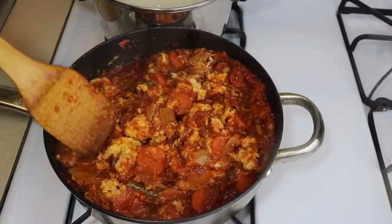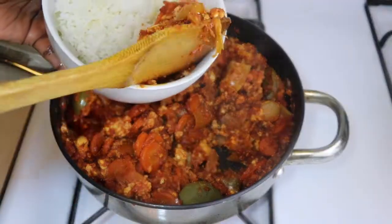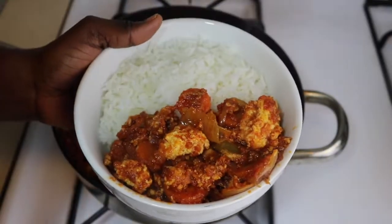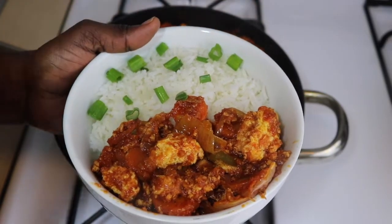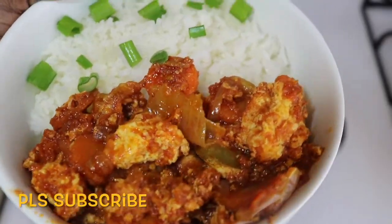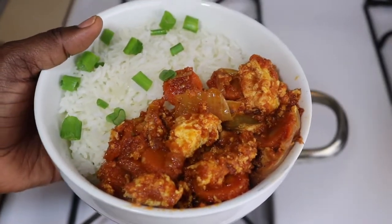Serve it with your best carbohydrates — it can be rice, yams, or even plantains. I love them with plantains, but today I'm serving mine with rice, garnished with just a little bit of spring onions, the green part. It looks so nice and it's tasty also. Thank you so much for watching, I'll see you in my next video — please don't forget to comment, like and subscribe, and have a great day!